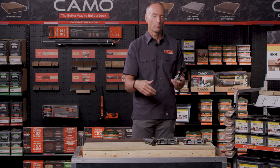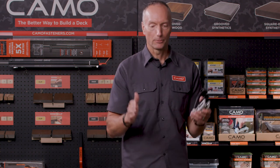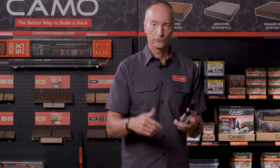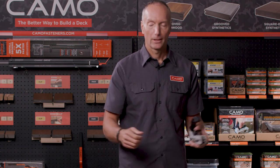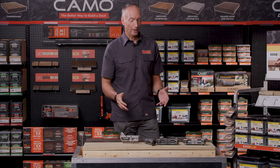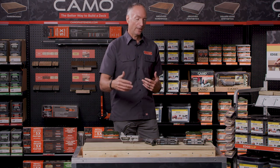Whatever the width of the board — and sometimes board widths will vary a little bit by material, not everything is a perfect 5-1/2" wide deck board — you're able to adjust this one time at the beginning of the job, and you're off to the races. So that's our series of edge-fastening guides, and the screw and the bit all come together as a system to make edge fastening fantastically easy and give your deck a beautiful look.